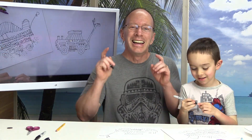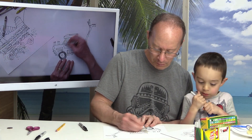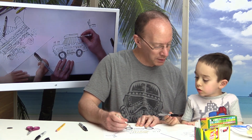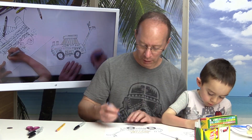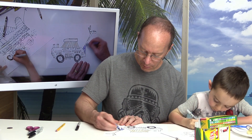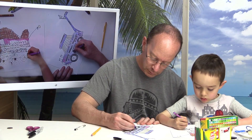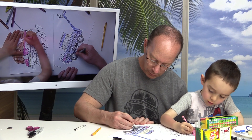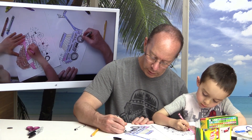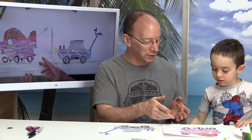Color time! We're going to be coloring our push lawnmowers now. We just finished color time — you can see on Lucas's picture what he did.